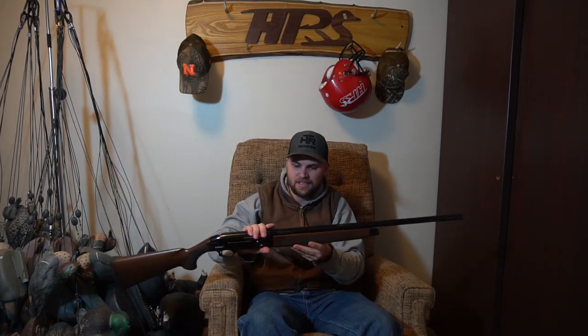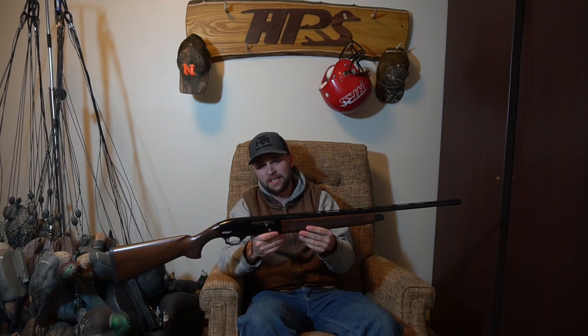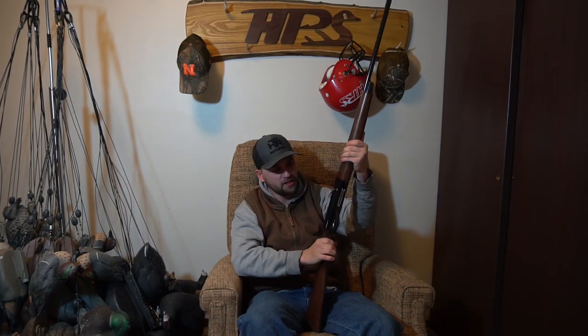There it is — this is a TriStar Viper 28 gauge. I've actually been shopping for a 28 gauge the last couple months and finally pulled the trigger, no pun intended. I took a 28 gauge out teal hunting — my buddy Matt was gracious enough to let me borrow one of his. It was an over-under; I knew I didn't really want an over-under, but it was a sweet little gun and I fell in love with the 28 gauge shooting it. I'll put a link to that video up there so you guys can check that out.